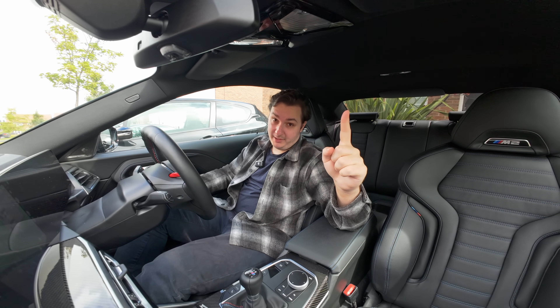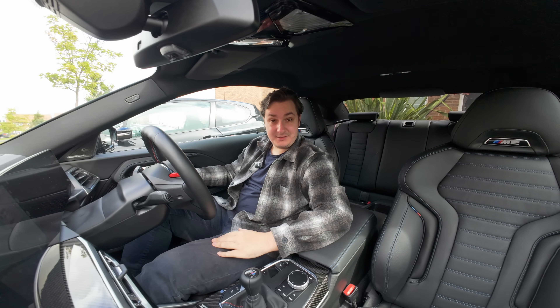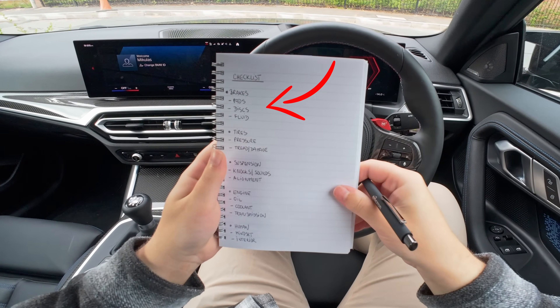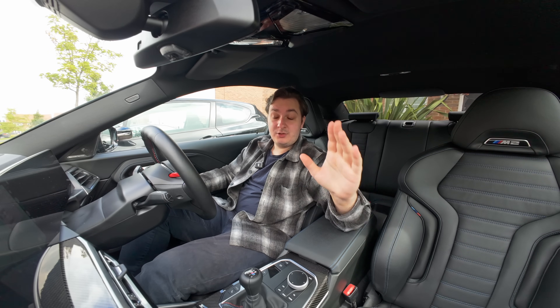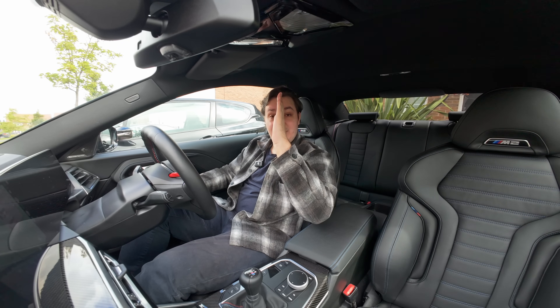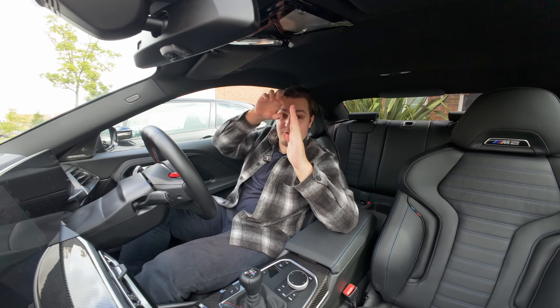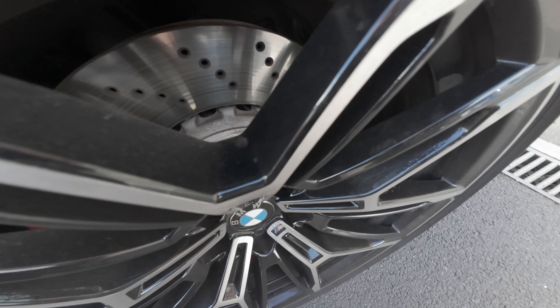Point number one: your brakes. No point going fast if you can't stop. There are a few checklist items here, the most important being pads, discs, and fluid. You can actually check the condition of your pads without getting the car up in the air. This is assuming your pads are wearing evenly. What a lot of people don't realize is you have a brake disc and a brake pad, but on the other side of the wheel you have another brake disc and another pad. You can check the outside one quite easily just by looking through the spokes on your wheel.